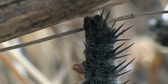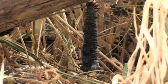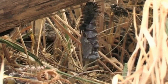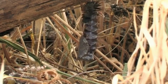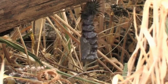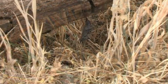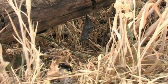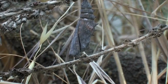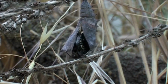This caterpillar has found a safe place to pupate and will split open to reveal the chrysalis. After about eleven days, the chrysalis splits open to reveal the Camberwell Beauty Butterfly.